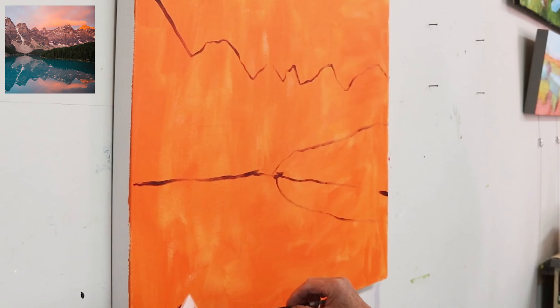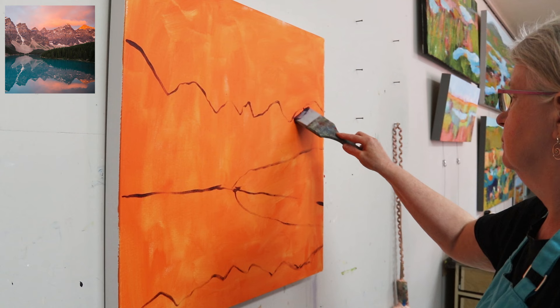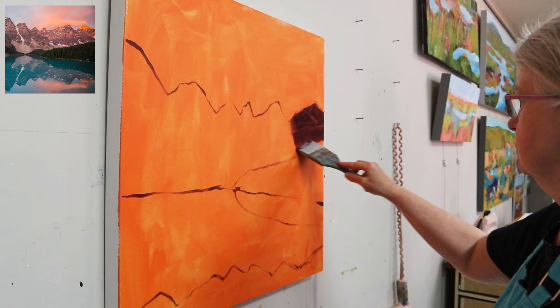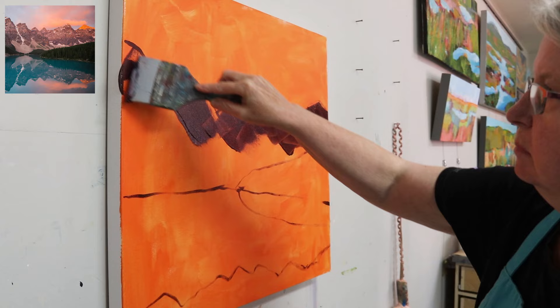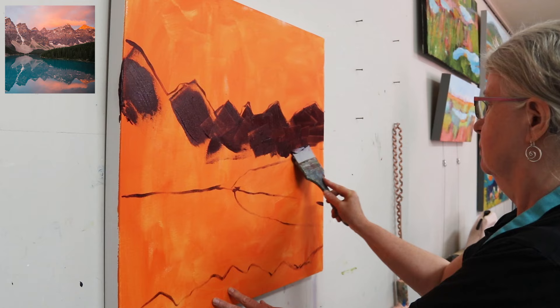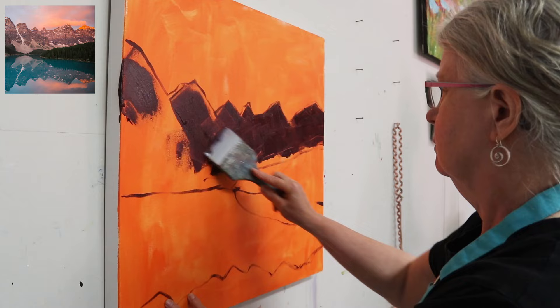Now putting in the reflection part from the mountains above. I'm adding my dark values in — I'm using a violet oxide for this mountain range. I'm also using a color shaper brush, which is a silicone brush. I find it a fast way to block in a thin layer. Remember we are not striving for perfection in this layer — it's just about getting your canvas covered with the colors and values you want to use.